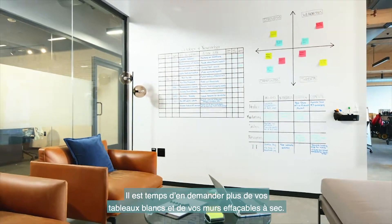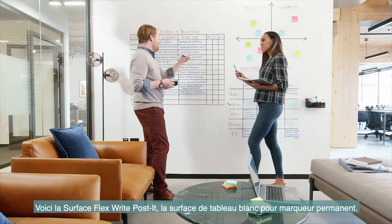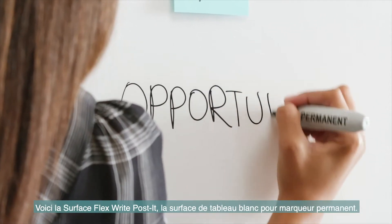It's time to expect more from your whiteboards and dry erase walls. Introducing Post-it Flex Write Surface, the permanent marker whiteboard surface.